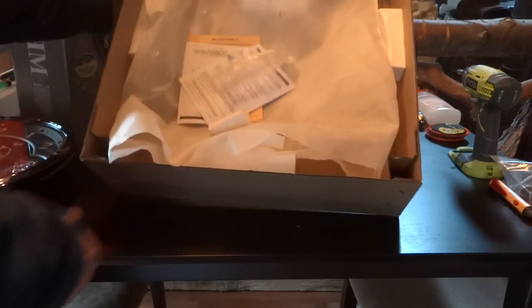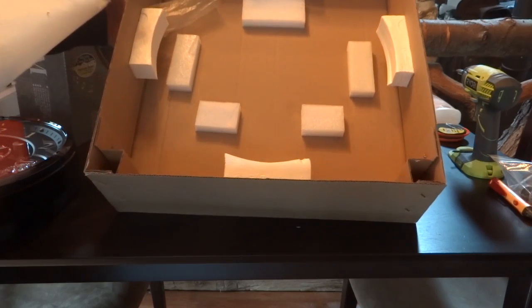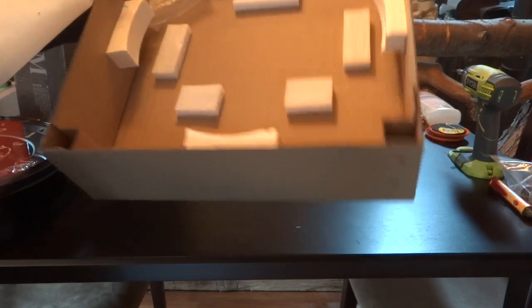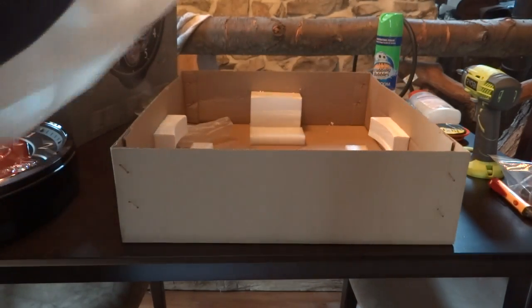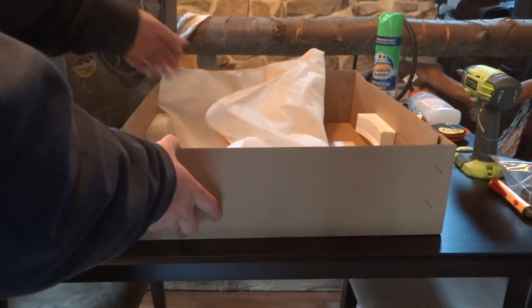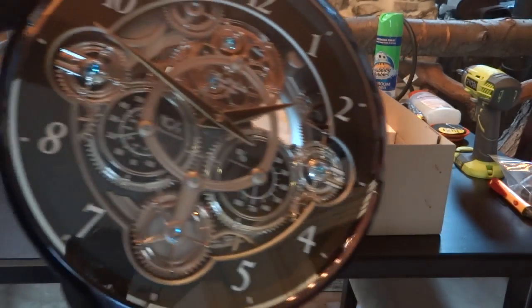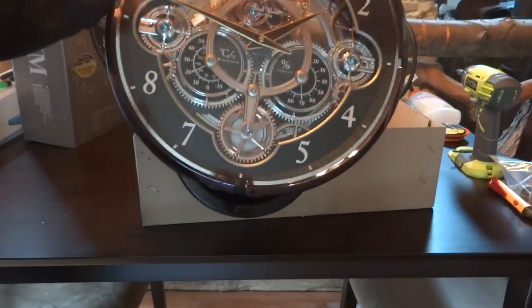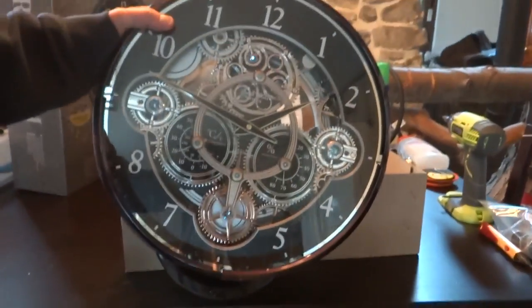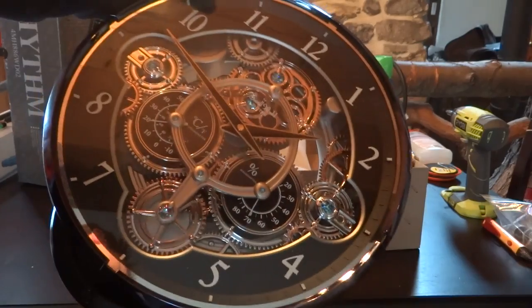You can see it's wrapped in a little piece of cloth, like a cloth covering, and then just four pieces of styrofoam. It doesn't look like the styrofoam is broken, but the clock was loose in the box. Thankfully, it appears there is no damage. I just took it out of the box and it looks good. I don't see any damage or scratches or anything like that.